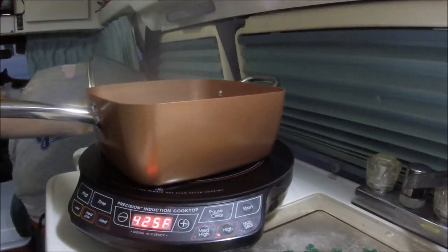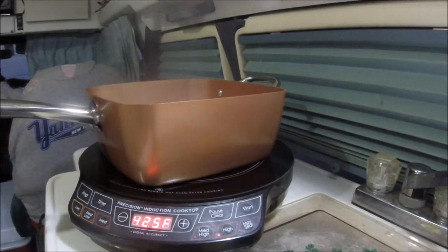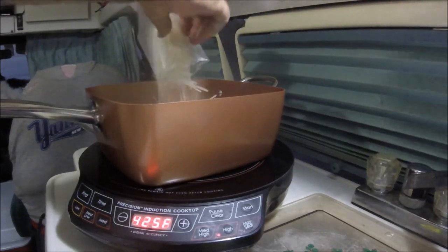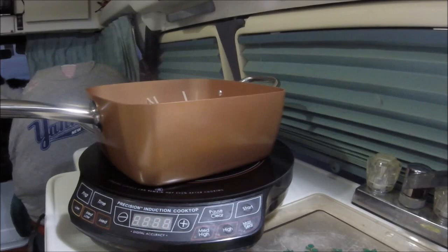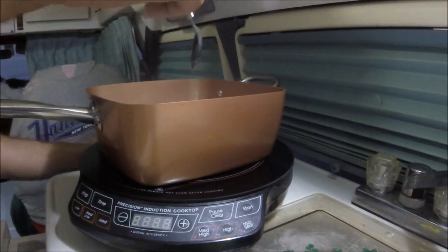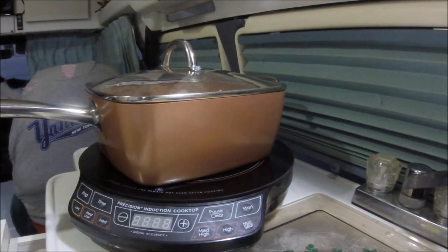So what it says to do is boil the water, which I did, and then we're going to add the rice noodles and turn off the heat, remove it from the heat. We're going to let them stay in there for six to eight minutes.